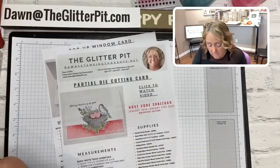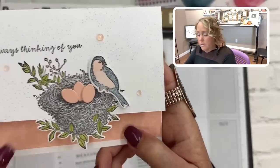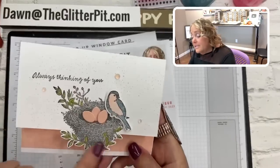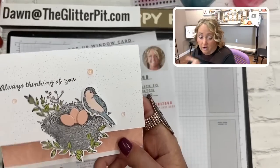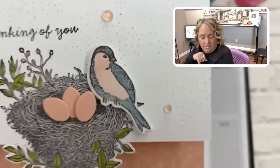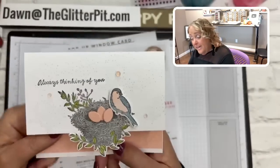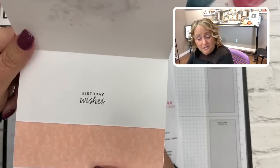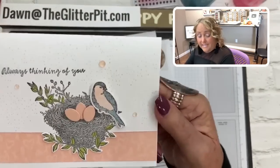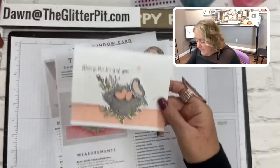Card number one is the partial die-cutting card. You'll notice the nest is hanging off the card. You might think I just die-cut the nest and placed it over the card — but no! I cut it out from the stamped image right on the card stock. It's a unique technique that makes for a really awesome look. You can do this with a lot of other stamp sets too.